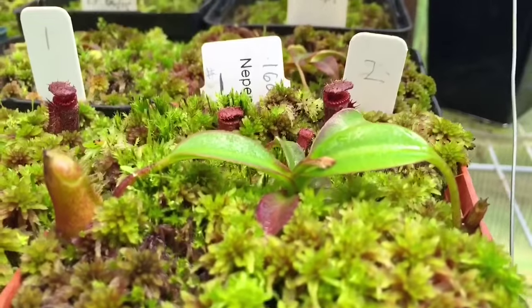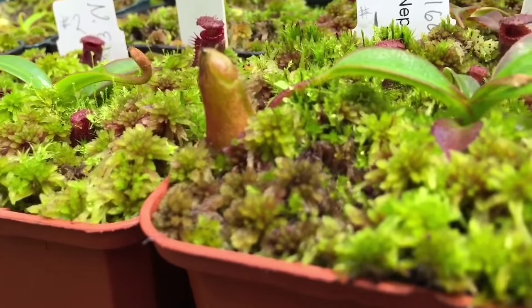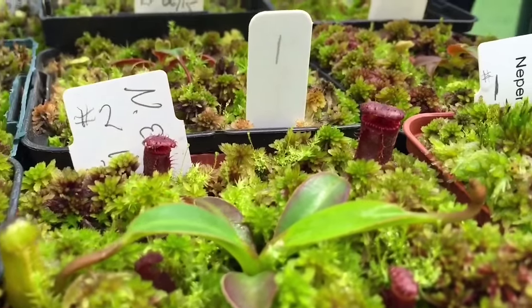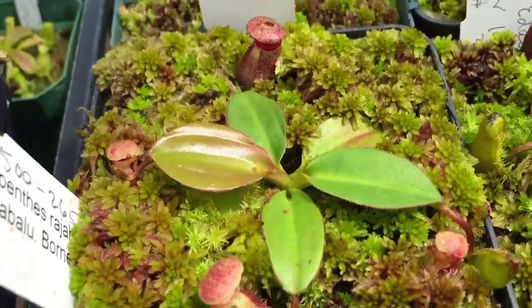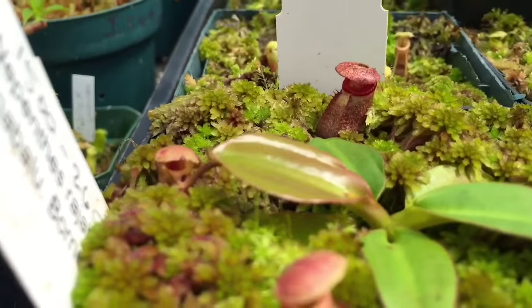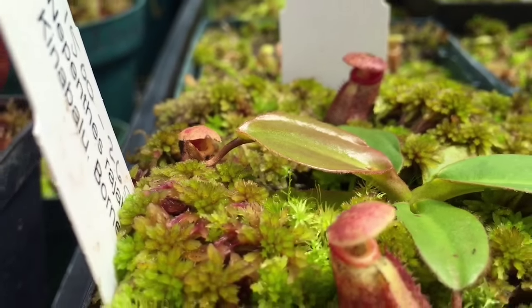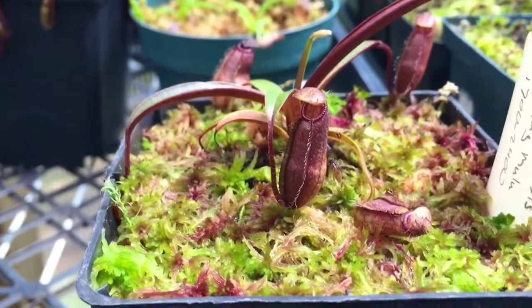My little Edward Sianas here are doing quite well — this pitcher just popped and it looks like it's going to open bigger than the last one; you can see a few little teeth coming on these guys. Another Edward Siana there. This is my Raja, almost four inches across — I can see its first peristome leaf and the tendrils coming out below the leaf, which is pretty cool. And a little Moliwensis.